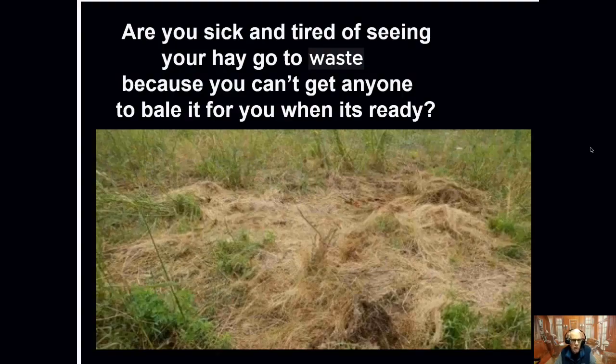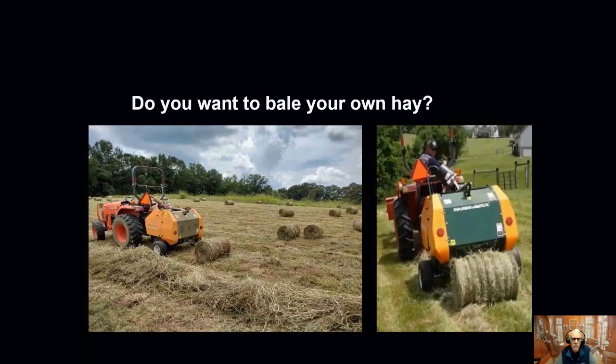This is Steve Carver, CarverEquipment.com. Are you just sick and tired of seeing your hay at your farm go to waste because you can't get someone to come and cut it and bale it for you? Do you want to own your own hay baler?